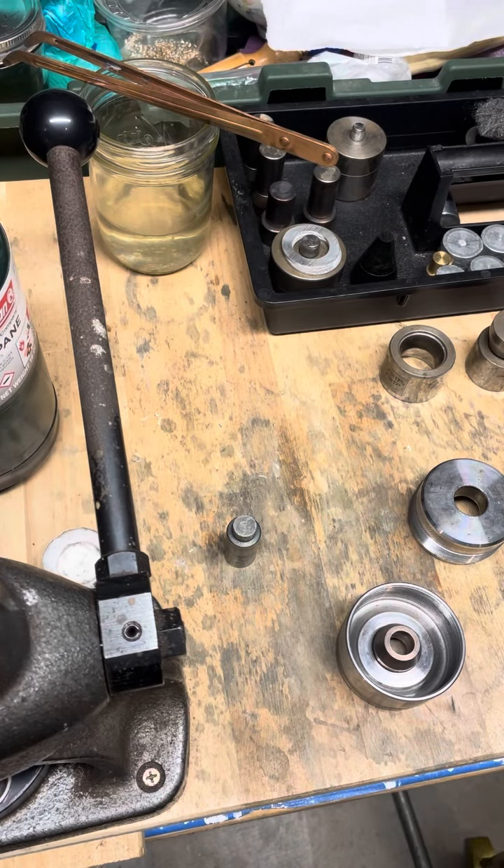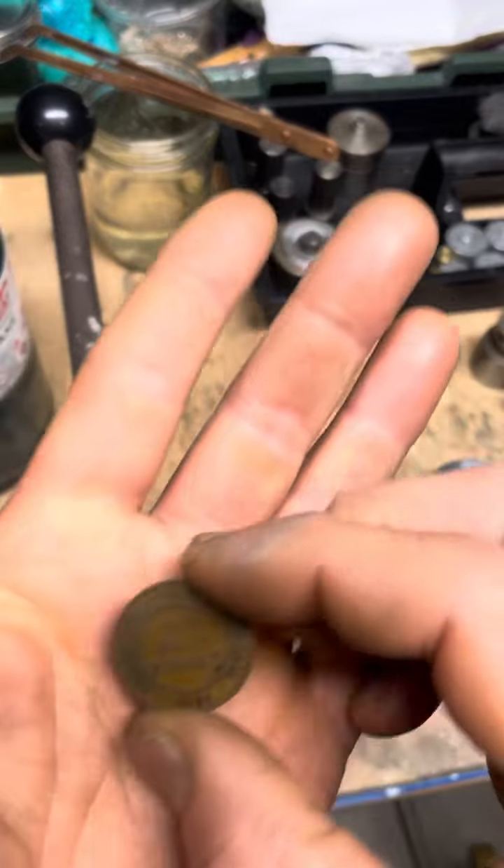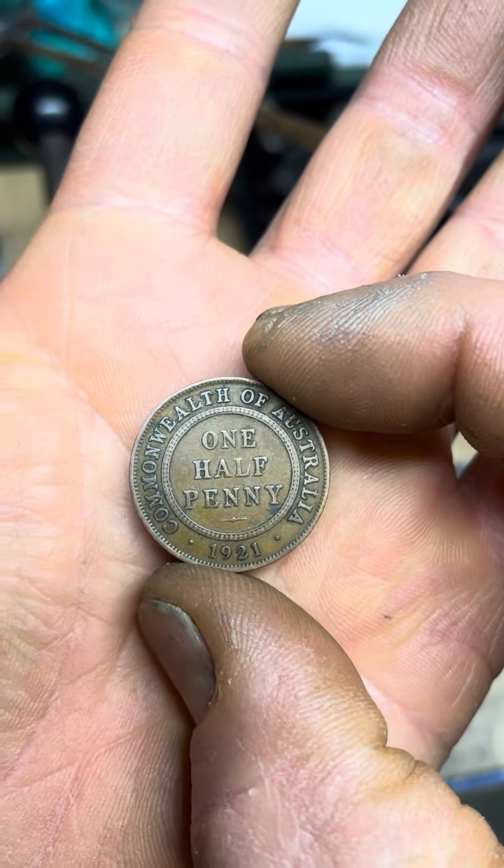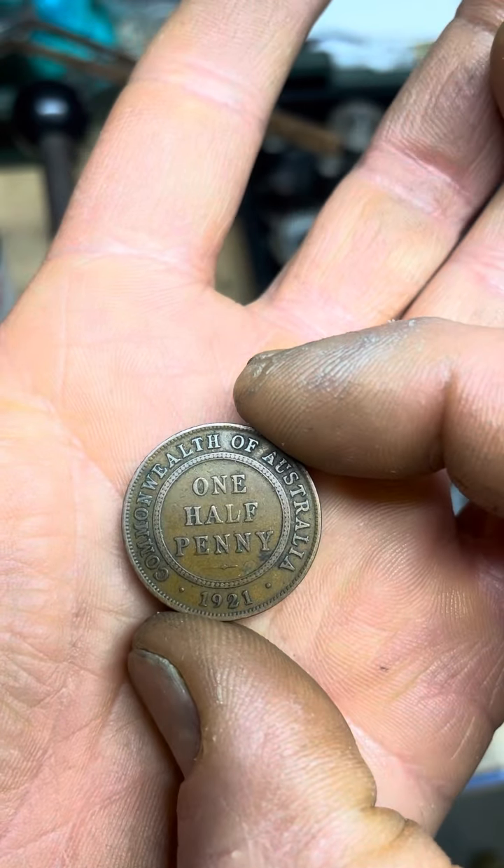Hello everyone, this is Kevin with Coinry. Today we're going to be making a 1921 half penny from Australia into a ring.